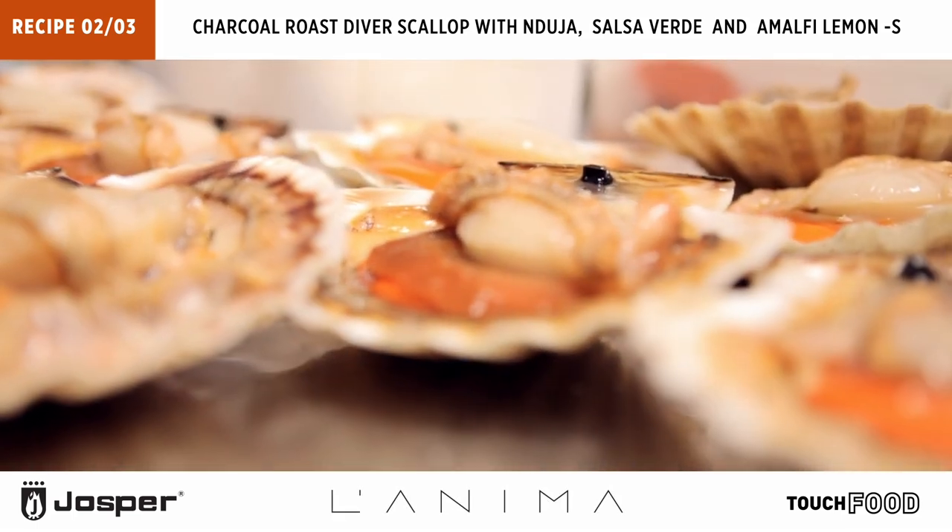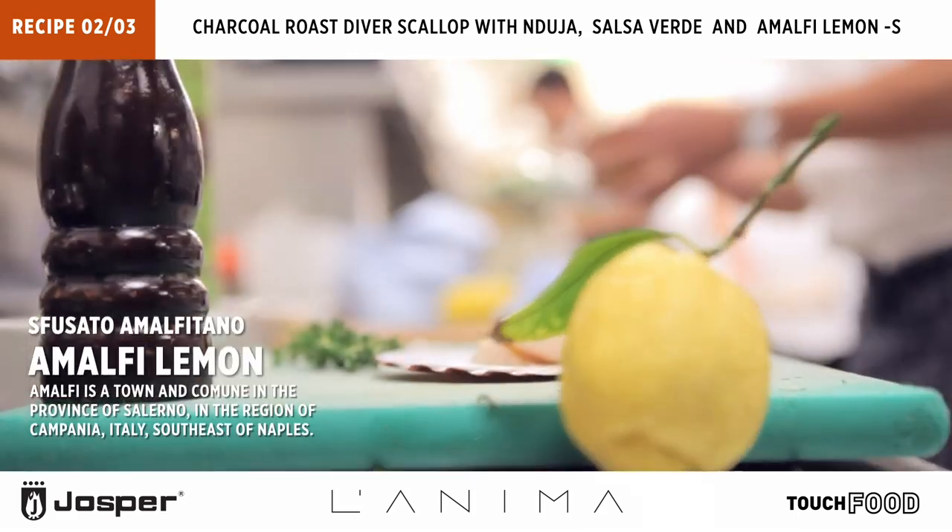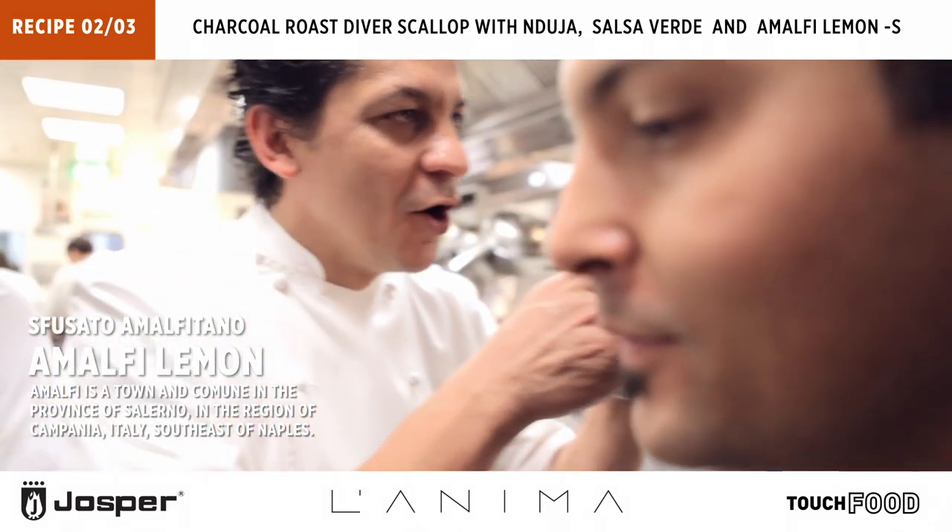Beautiful, this scallop! This is insane — it's not just good, it's better than that. A little bit of lemon — wow.